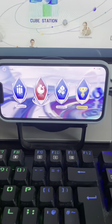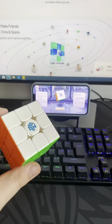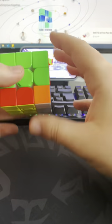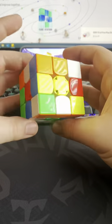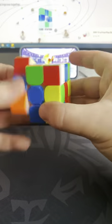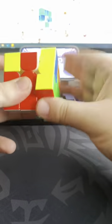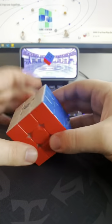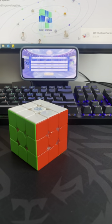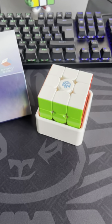Let's have a go at doing some solves. Connect to the Cube Station app and here you can see the gyroscope working on screen, picking up the moves that I'm doing on the cube. Let's get ready for a scramble. There we go — 16.99 seconds solved. Not the best time, but the cube felt great. Can't wait to keep using these things. Absolutely fantastic.